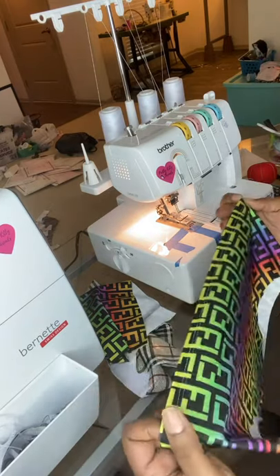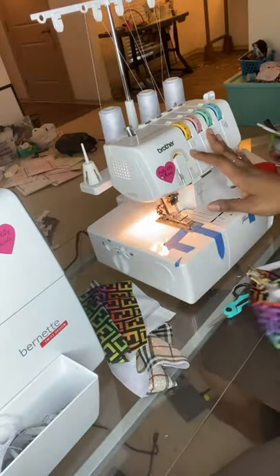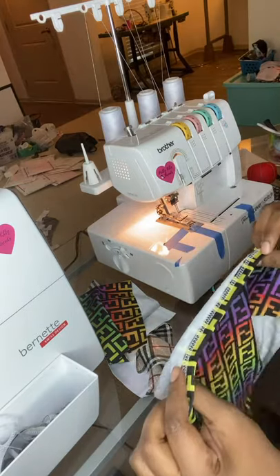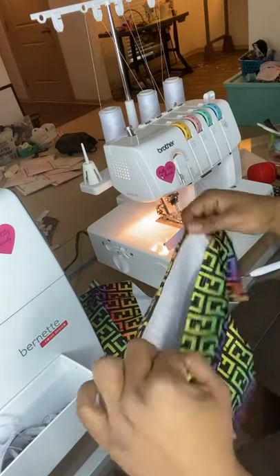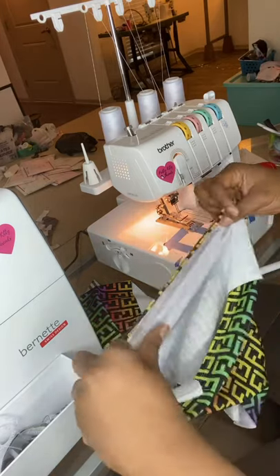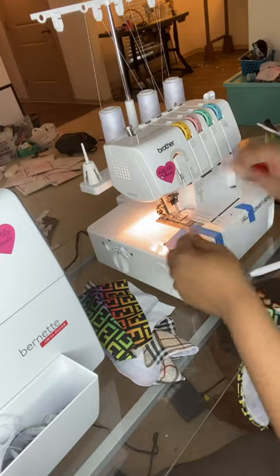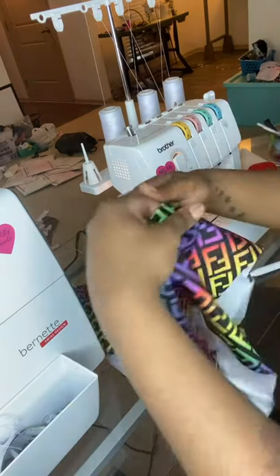Today I wanted to show you guys a little tip on how to finish off a cover stitch using a Brother 2340 cover stitch machine. When I first started hemming things, they were coming apart and I couldn't figure out how to really secure that seam. So I'm going to show you guys what I do — it's super simple and it keeps that stitch secure so your clothing is not falling apart.